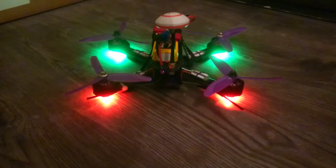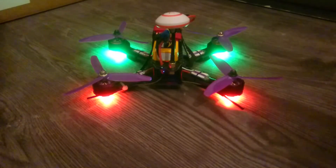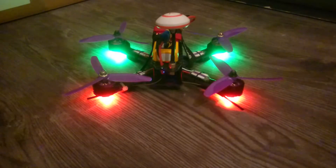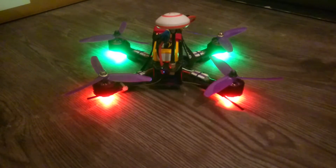Hi, welcome to the quad complaint video. This quadcopter, the Eachine Wizard X220, I ordered from Banggood about a month ago and I received it 4 days ago.